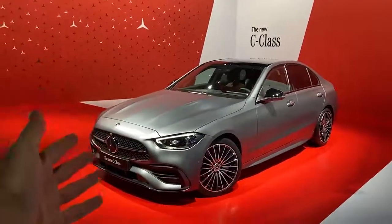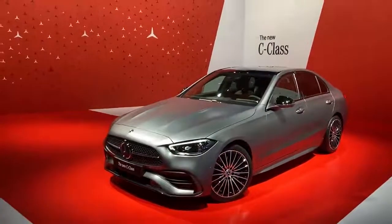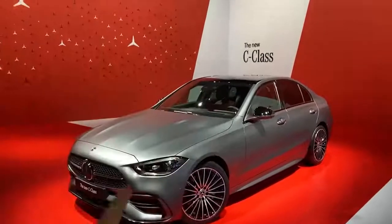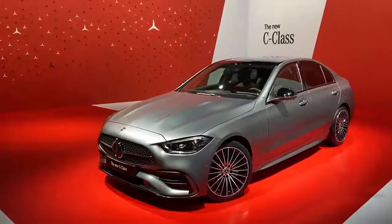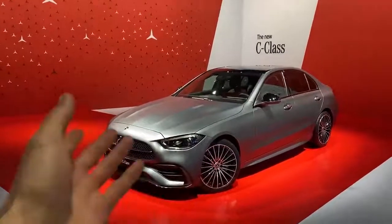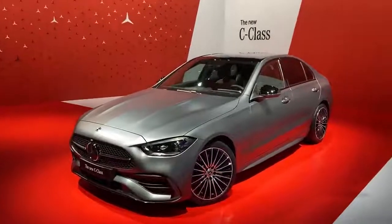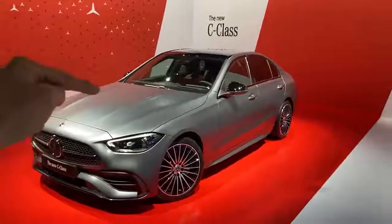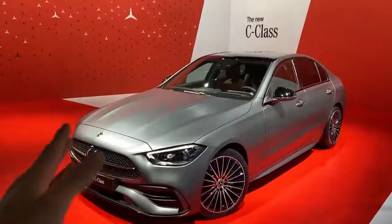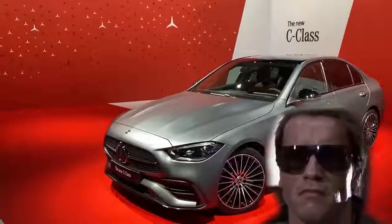That's it for today's video — I hope you all enjoyed watching. I really love the look of the new C-Class, especially the front and the rear. There are a lot of new features I'll be presenting in future videos, including potentially a drive. I'm very curious to see the AMG versions — this is a normal C300 and it already looks very sporty, so I can't wait to see the C63 or the C43. If you're interested in seeing the new interior of the C-Class, tap the info box — I've made a separate video on that. Hope you all enjoyed and wish you a great day!